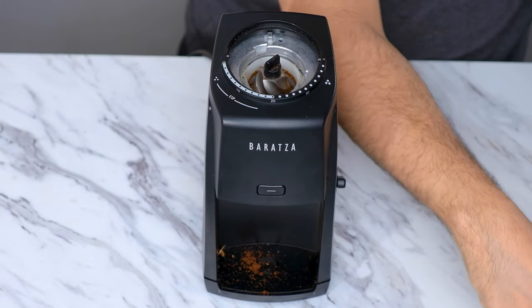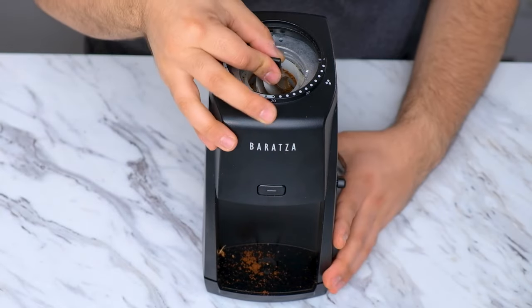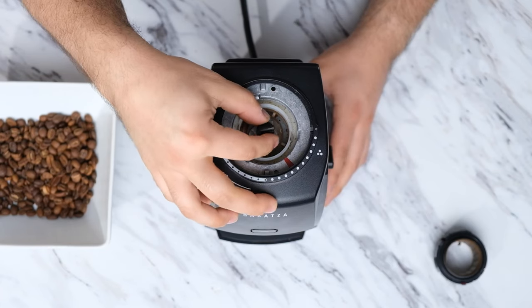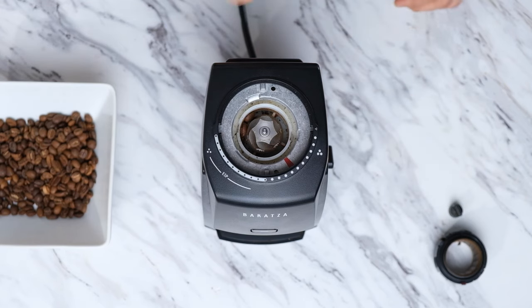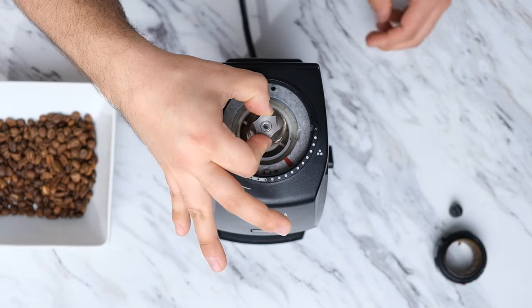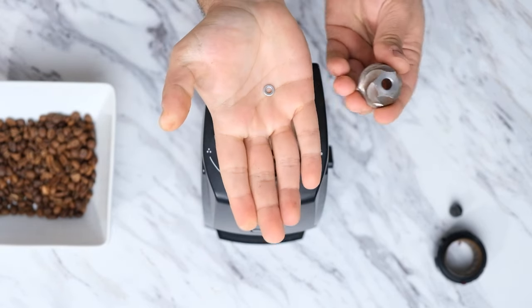This will give us access to the lower burr. We can remove it by unlocking the quick release knob by turning it clockwise and removing it. After the knob is removed, you should be able to lift out the burr. Please be aware that some of our models have a shim underneath the quick release nut, so be careful and don't lose that.